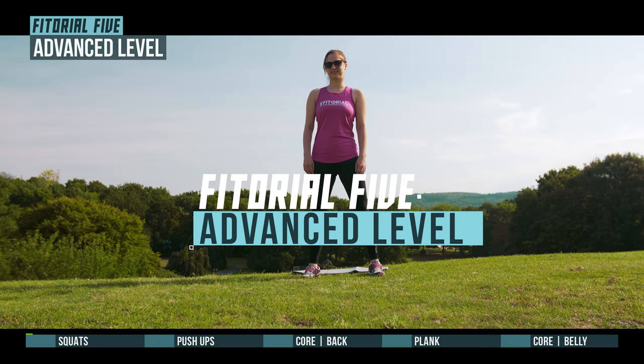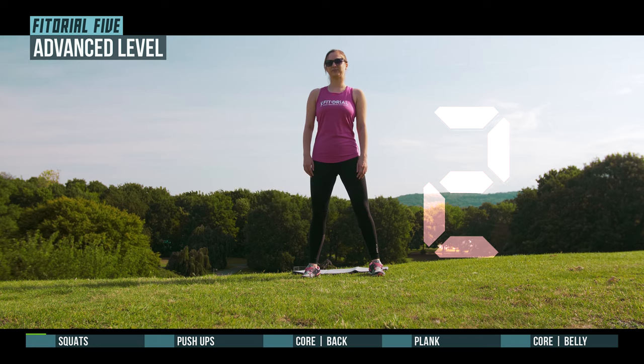Get ready for Tutorial 5. Squats in 3, 2, 1, go!